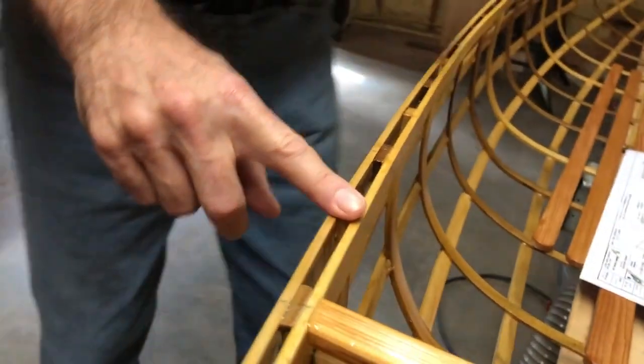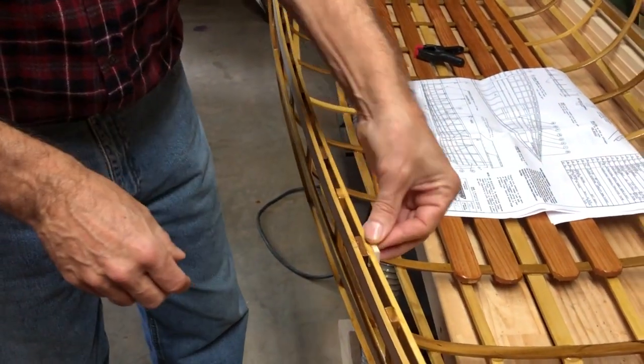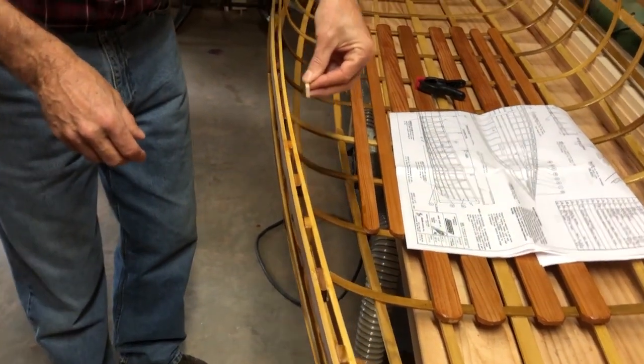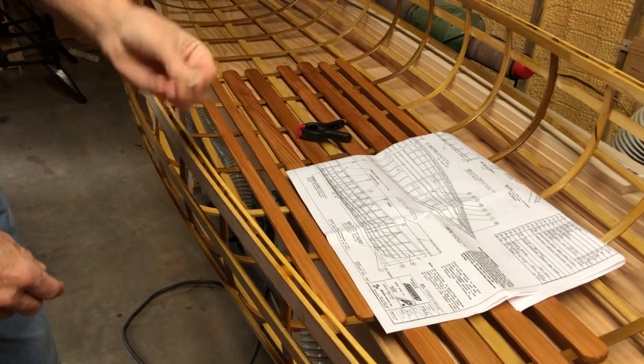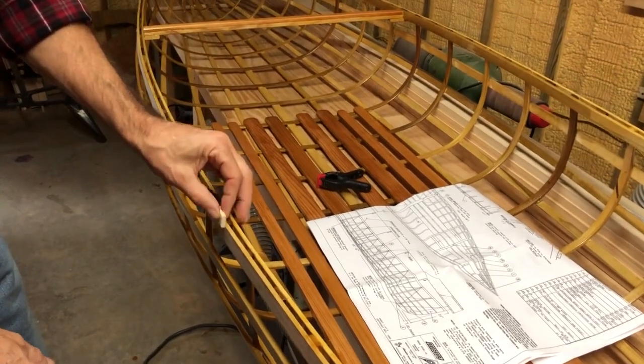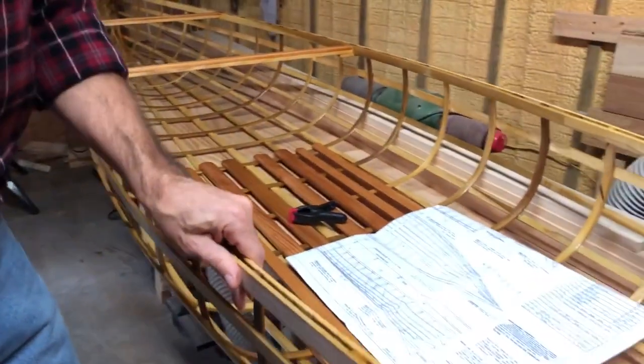Now, what I've done on this boat is I've taken a little piece of wood and slid it down in there halfway. So all the way down this boat, between the ribs halfway, I've put a little piece of poplar — in this case — slid it down in there. And I think it makes a much stronger boat.